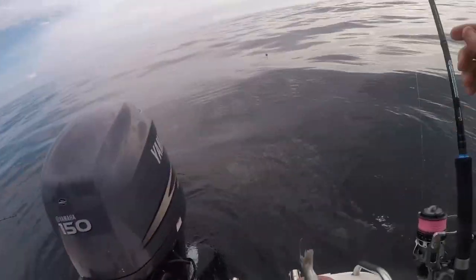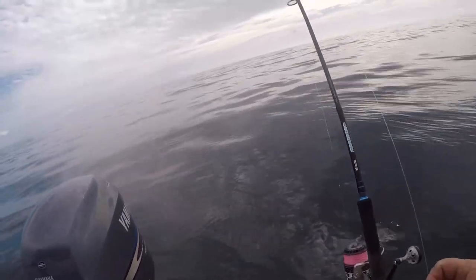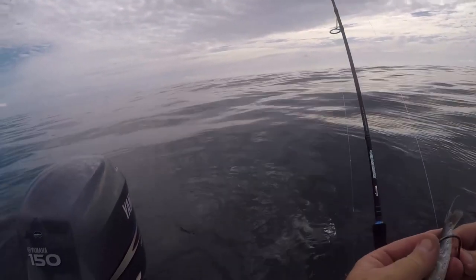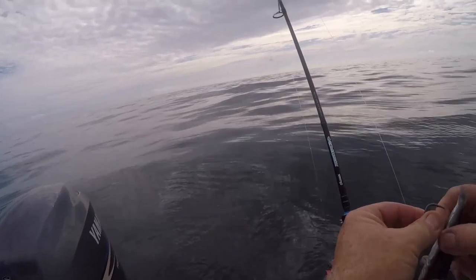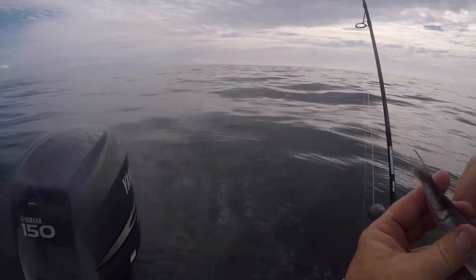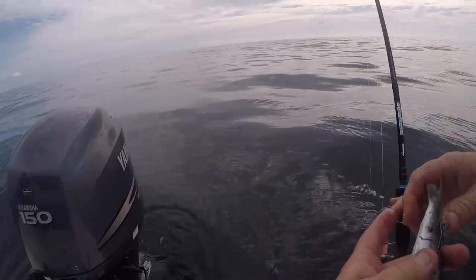It's got a bit of grunt. It's a good all-rounder rod. This bait here — you can see I've done the same thing — it's just a pilly tail though. Just throw it once, put the hook through it, half hitch around the tail, and it's good to drop as well.